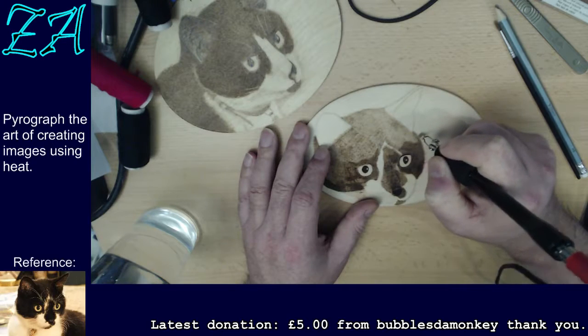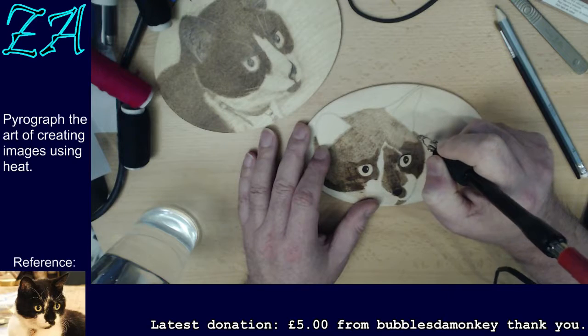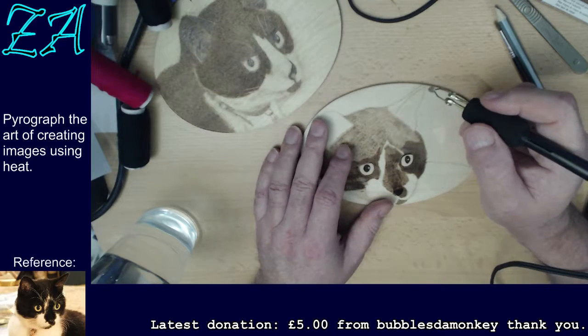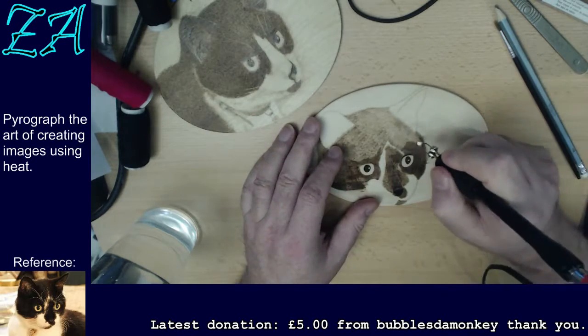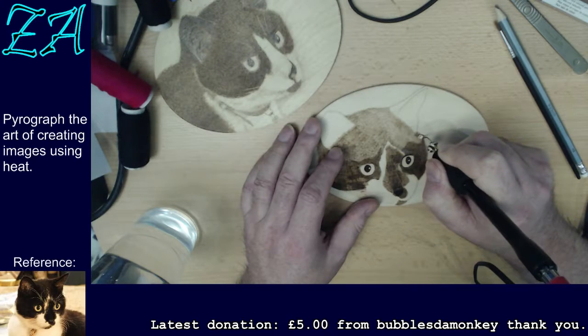It's a bit like the old joke - how do you eat an elephant? One bite at a time. Not that you'd ever eat an elephant, but you know what I mean. Bubbles da Monkey, hiya! How are you this evening? Good evening. I saw you doing your sword last night, I think I saw you do two panels, which was interesting. I was watching about three other streams at the same time as well.